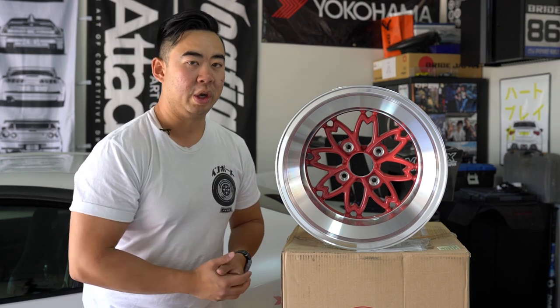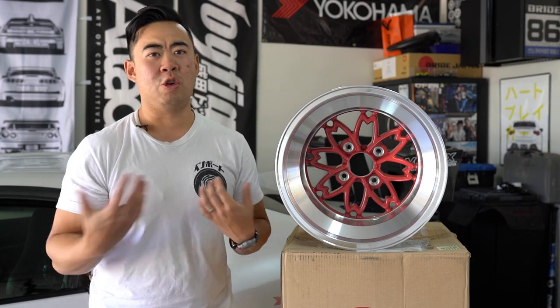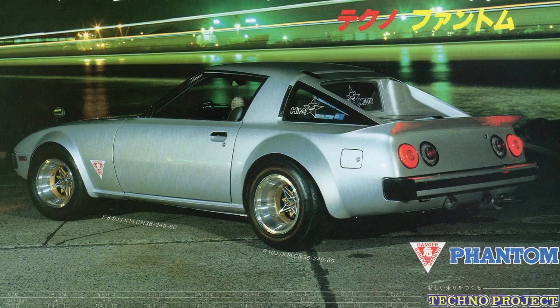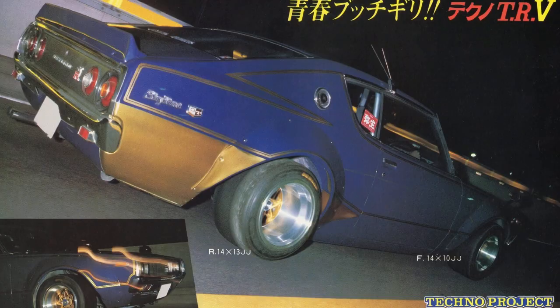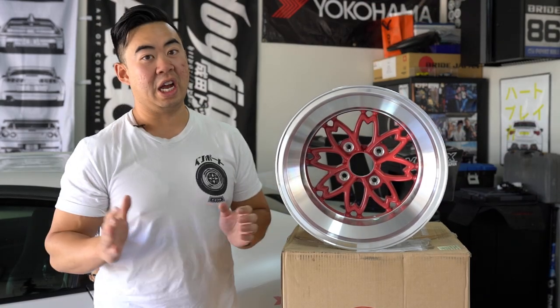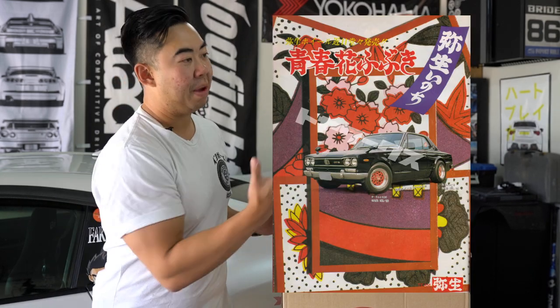With the success of Hayashi Racing wheels worldwide, in the 80s he decided to introduce a new lineup called Techno Project or Techno Racing. A few derivative wheels were made in new iconic designs. Some of them include the TRV — a version of the infamous Star Shark with more curved points — and the TRX, also a very well-known wheel. He also made the Hayashi Yayoi, a really iconic wheel embedded in history, made for 40 plus years and still sought after.